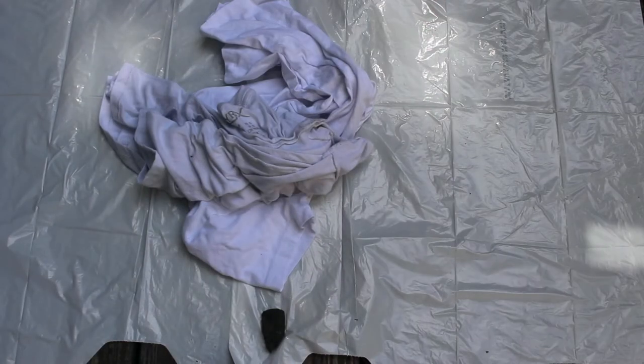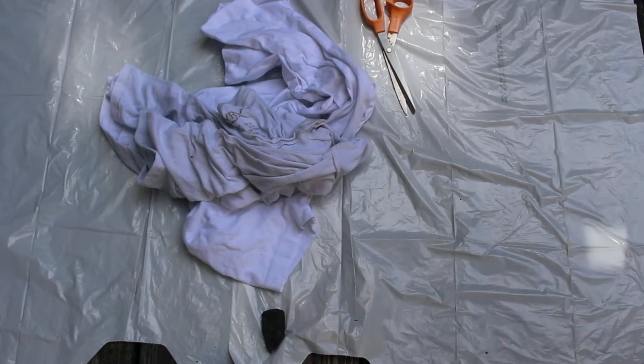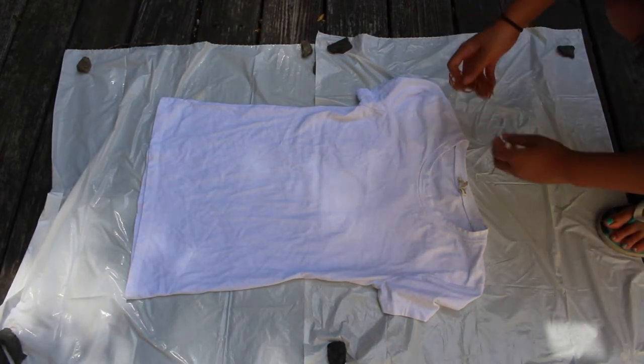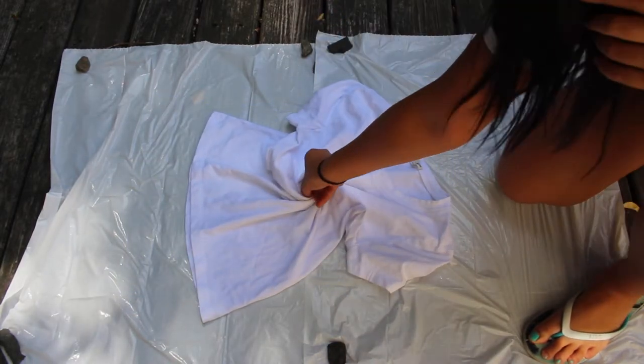For the DIY tie-dye shirts, you will need some plain white shirts, as well as scissors if you'd like to make them into different cuts. I actually cut one of my shirts into a muscle tank, as well as some tie-dye kits, which I got from AC Moore. First, you're just going to lay out your shirt — I'm going to be making the swirl tie-dye, but you can make whatever kind you want.